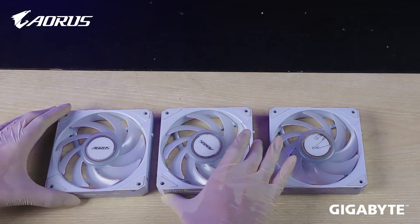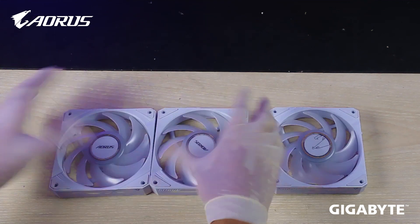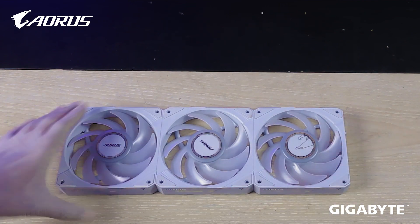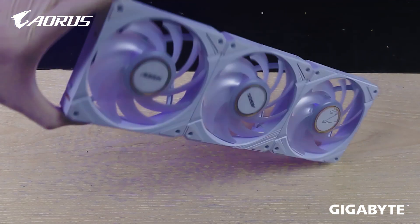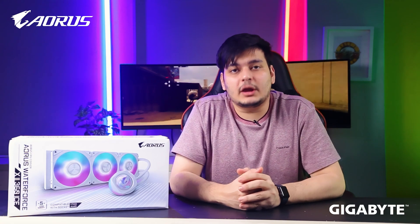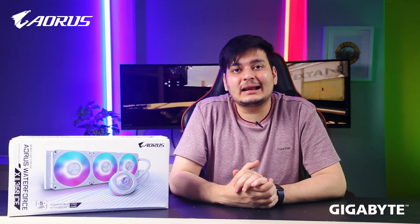The fan design is not only redesigned but also features a magnetic interlocking system. You can connect multiple fans directly, and it is also compatible with GCC (GIGABYTE Control Center). If you have a full AORUS or Gigabyte setup, you can control everything through GCC.